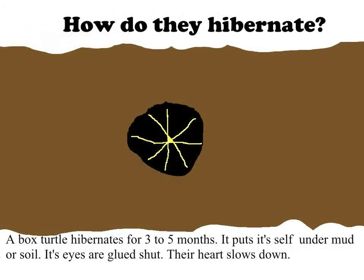How do they hibernate? A box turtle hibernates for three to five months. It puts itself under mud or soil. Its eyes are glued shut. Their heart slows down.